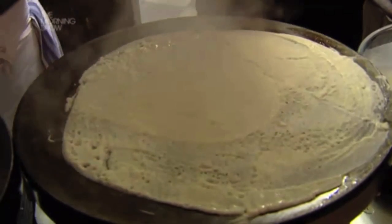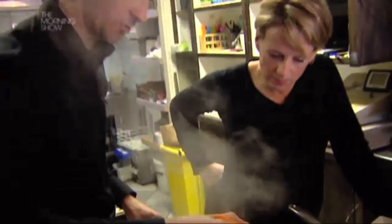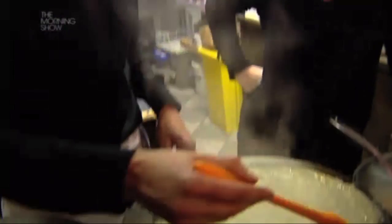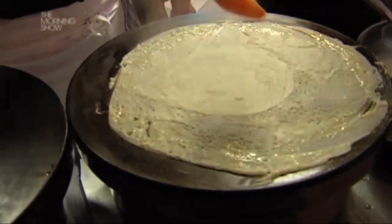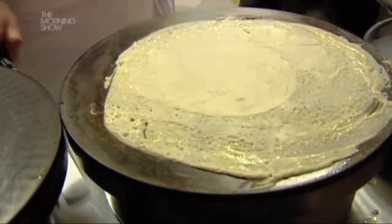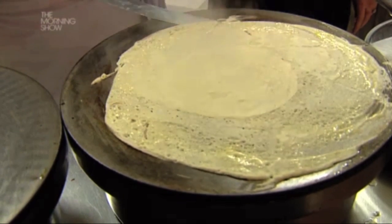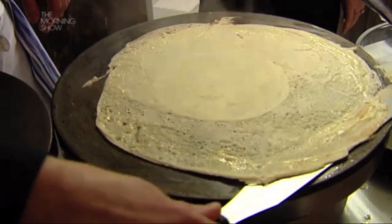That's it. Now it's nice — quite thin. You want to find the crispiness on the edge, so apply butter — you can do the same at home, a nice little bit of butter on the edge. Then let it cook very slowly. With your spatula, go to the side like that to make sure it doesn't stick. But if you have a nice frying pan, it shouldn't.